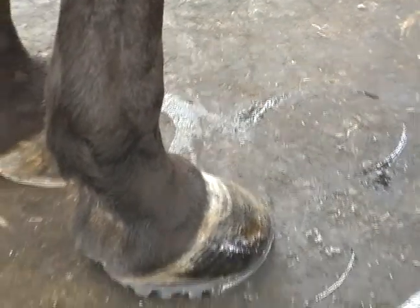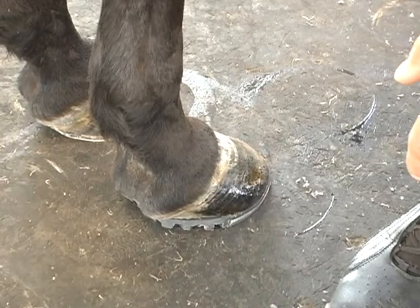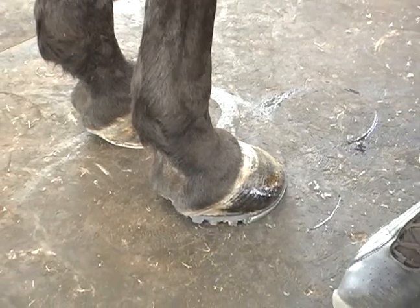And again, this is for any type of horse — riding horse, show horse, pleasure horse, hunter jumpers, trotters, pacers, thoroughbreds, quarter horses. They all have foot problems.